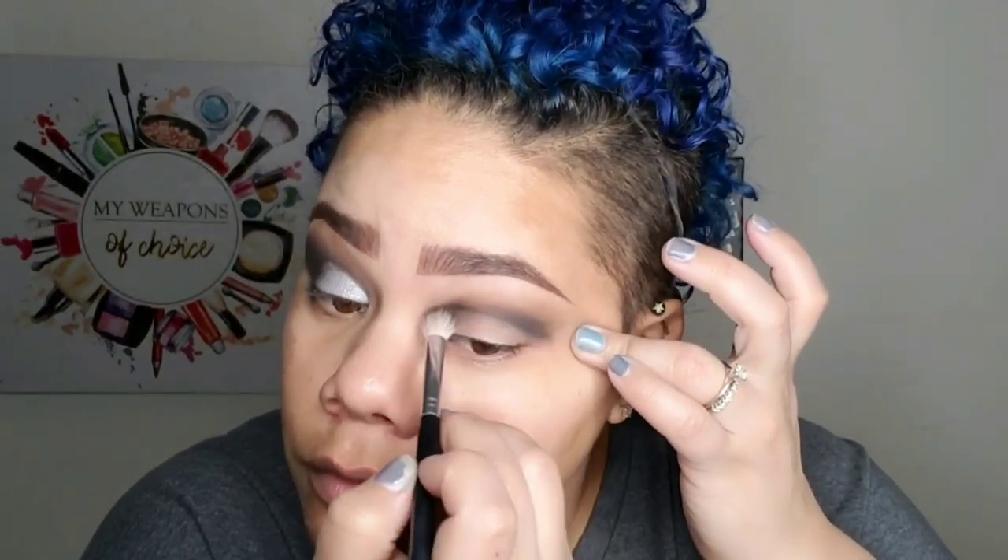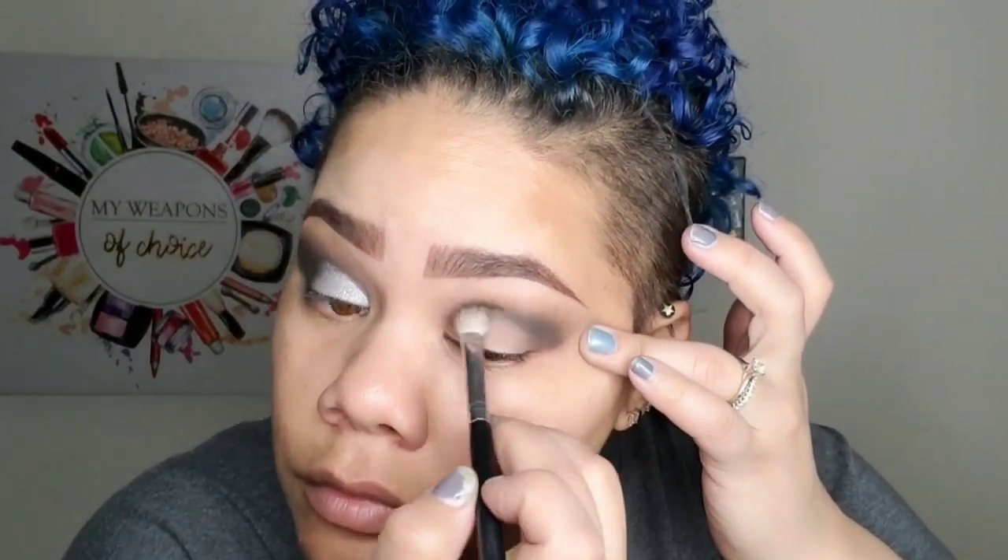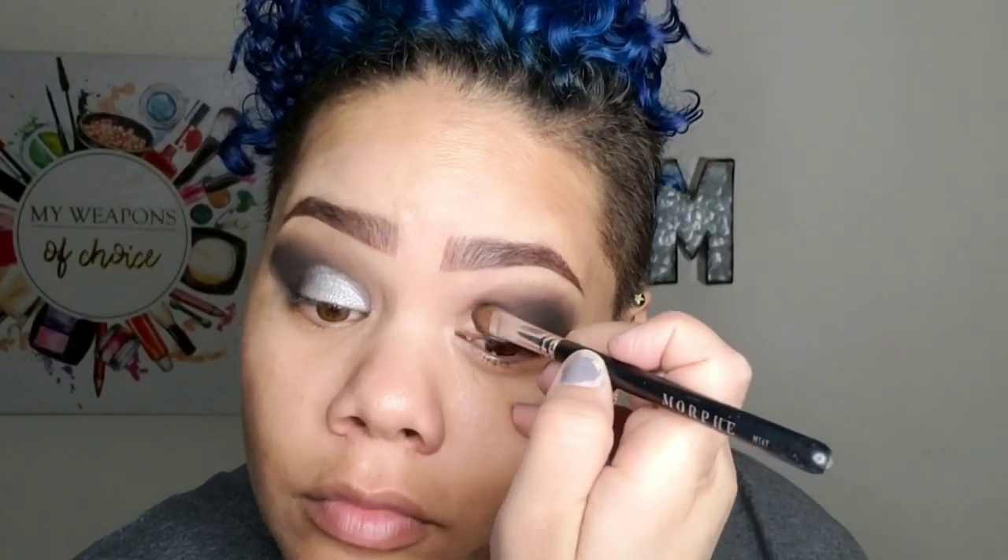I just laid down the brown and now I'm laying black over the top of it. Just remember to be careful with the black — you will ruin your entire life if you put too much on at once. Now I'm going in with that same concealer and doing another cut crease the same way I did on the other eye.